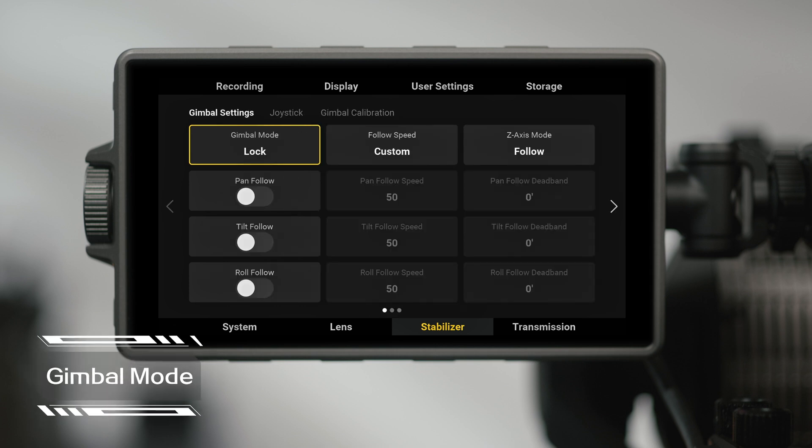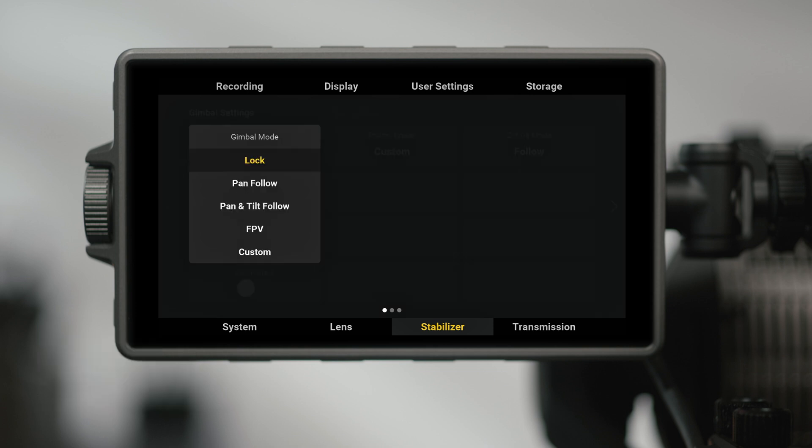In Gimbal Mode, you can set the Follow Mode to Gimbal Locked, Pan Follow, Pan & Tilt Follow, FPV, or Custom.